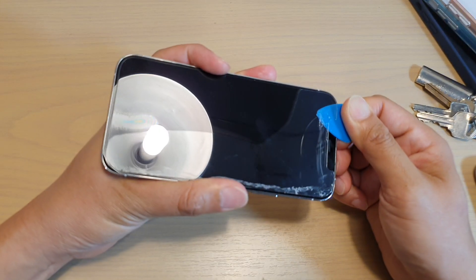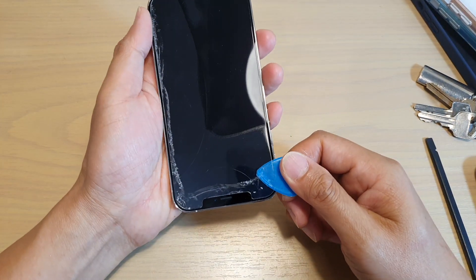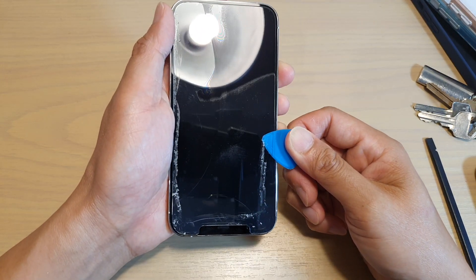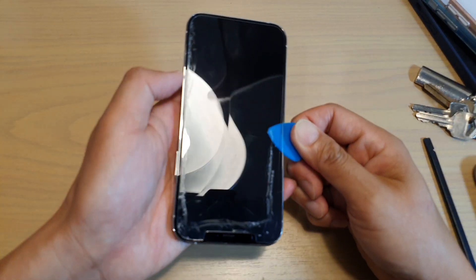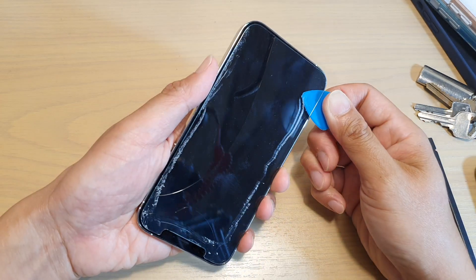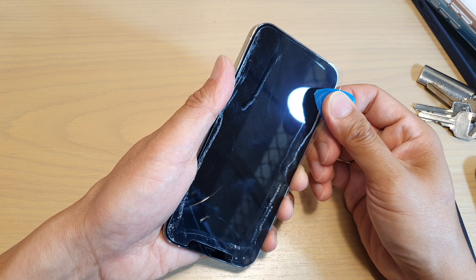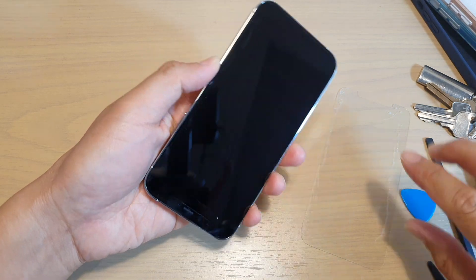Just go slowly. Don't force anything — we don't want to cause scratches to the edge of the screen beneath. If possible, try to lift up as you move along the edge so that the prying tool does not touch or rub against the edge of the screen. And here it is, it's coming off. So we can just kind of lift up slowly.